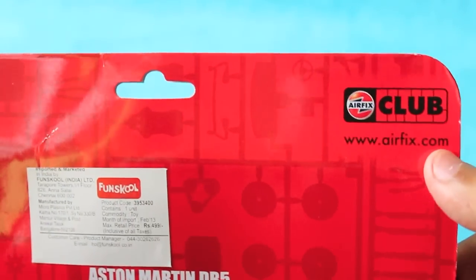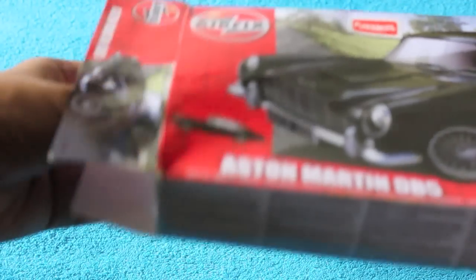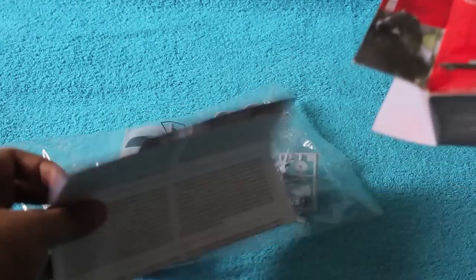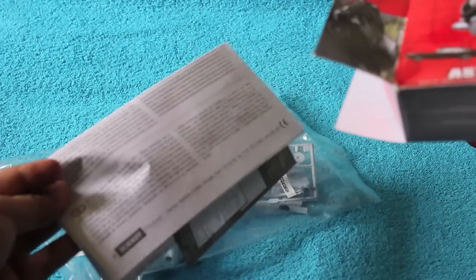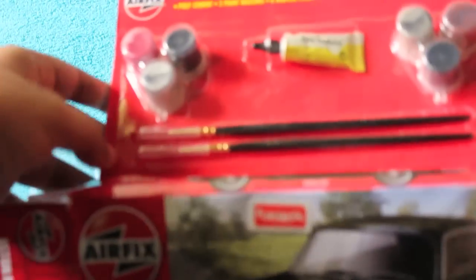This set costs around 500 rupees or around ten dollars. Let's open it up and see what you get. You get a bag full of all the parts, a few instructions, and a small amount of stickers for the number plates.